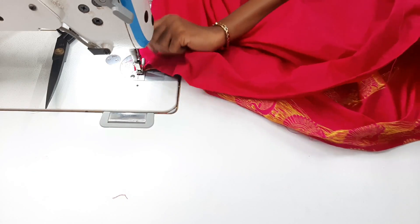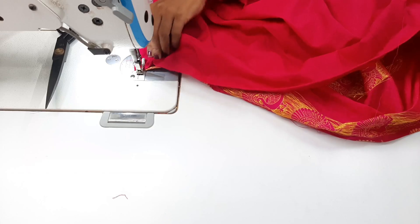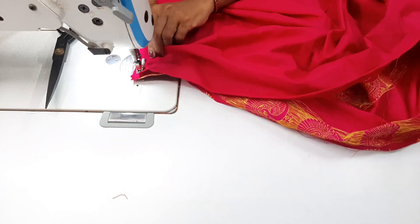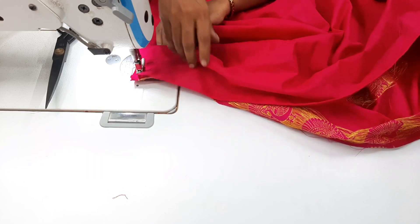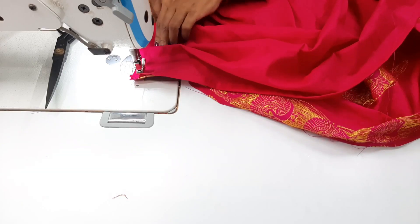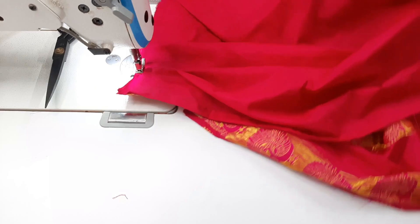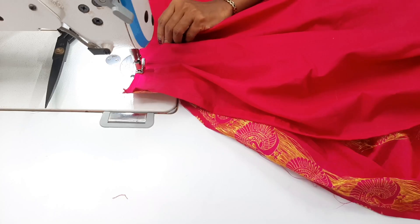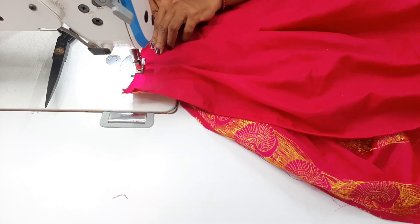Now I am going to fold it. In this class you can use the pleats. Once you practice it, you can use the pleats in this class. We have to use the pleats correctly.